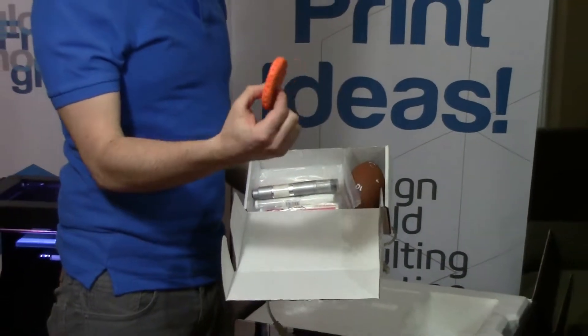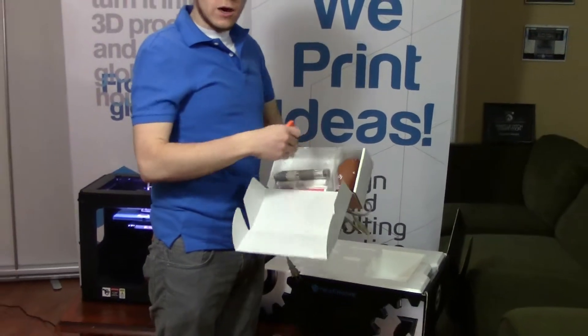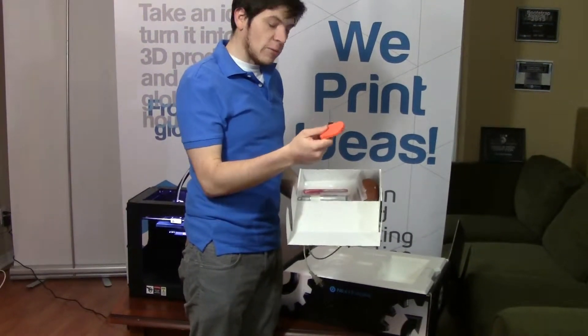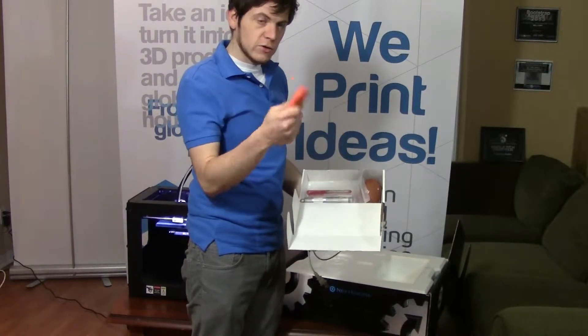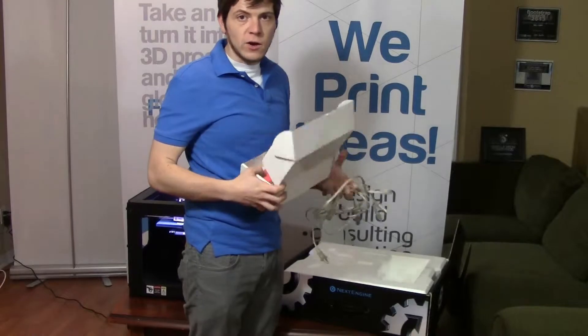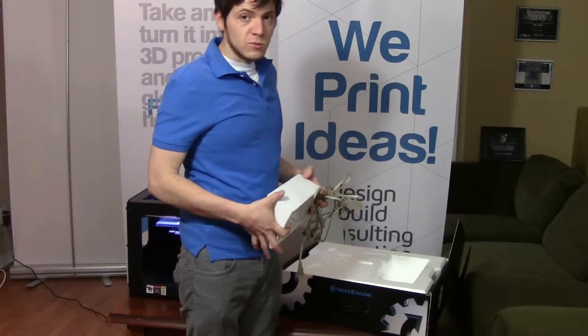The clay is there to help you align the object again. We try to make an object that is non-symmetrical, and this can be used by the powerful program that you get with the 3D scanner to do automatic alignment. So it's a very comprehensive little kit, and it's great. As soon as you get your NextEngine 3D scanner you can start scanning and getting some useful material.